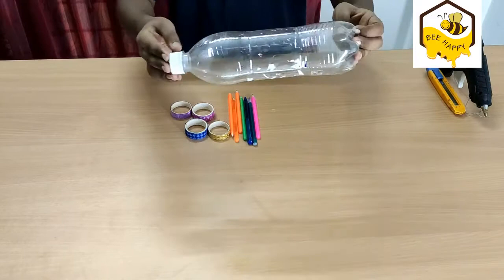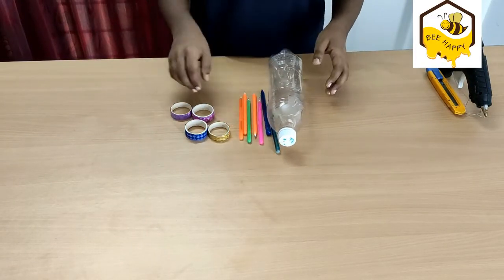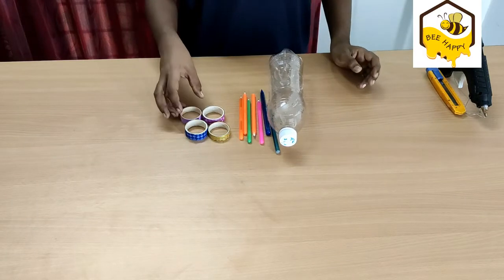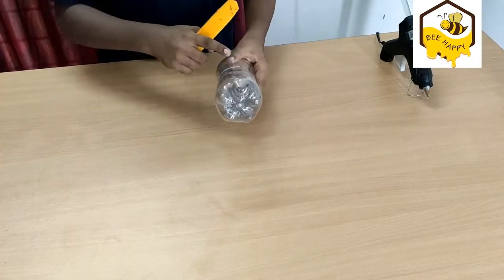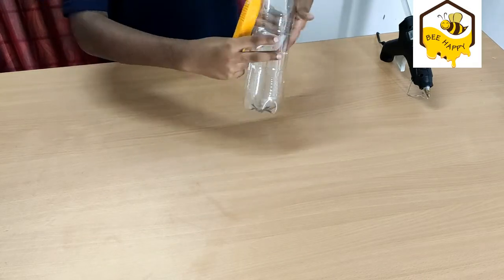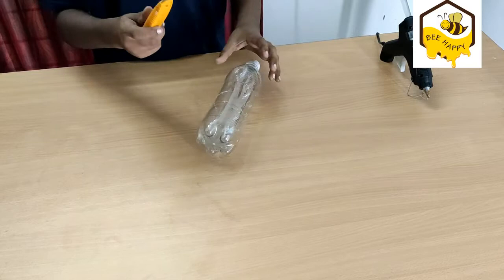How do I create this craft? You can use a used plastic bottle, you can use used pens, you can use a decorative table. I'll put the paper on my own.